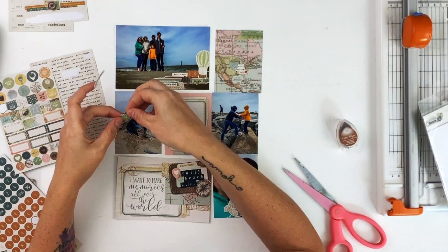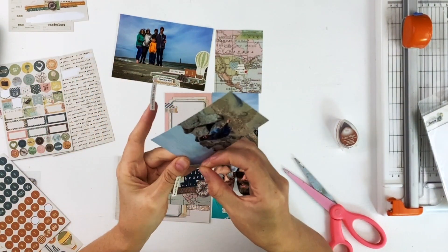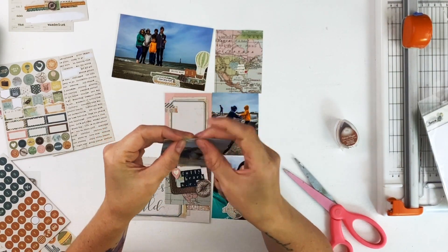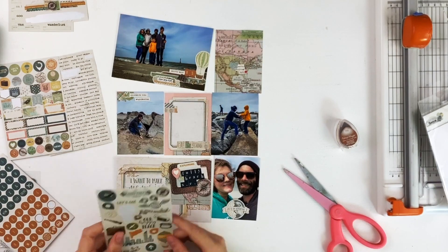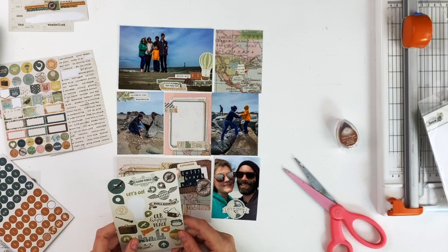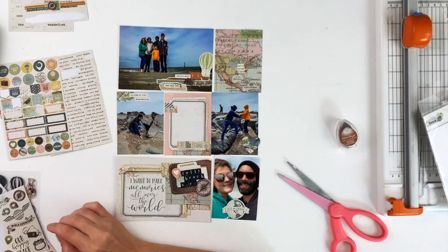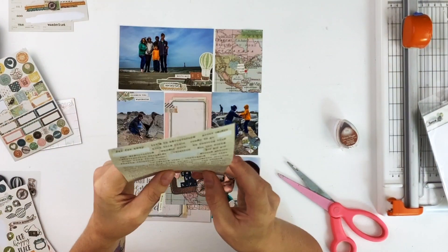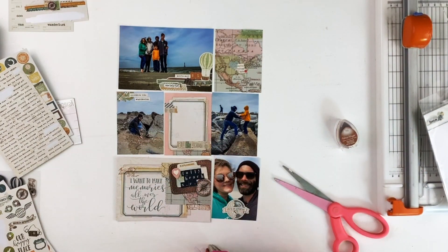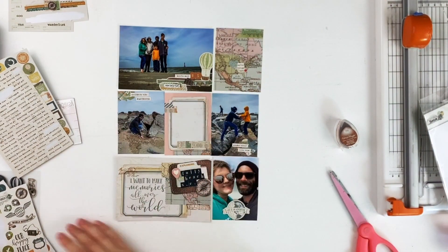I need to add a couple more stickers to these blank photos — you can't just have a blank photo in my album, they need to have a little decoration. So some word strips and some little pennants. I need one more something for that photo of Patrick and Finn, and of course a heart is perfect. And some more word strips because why not. I always like my embellishments kind of hanging off the side.